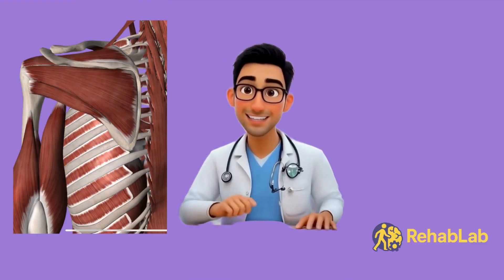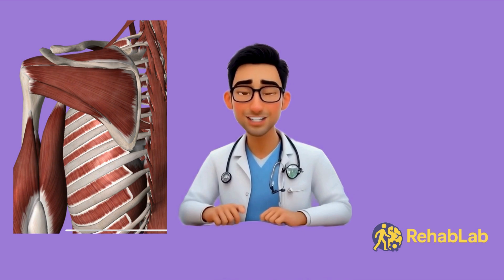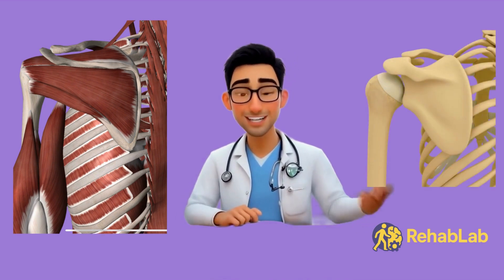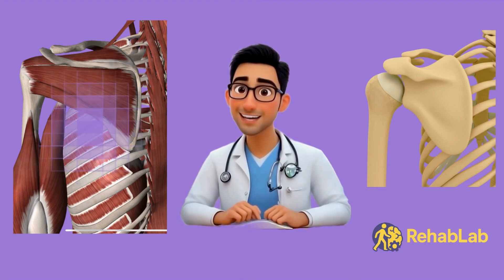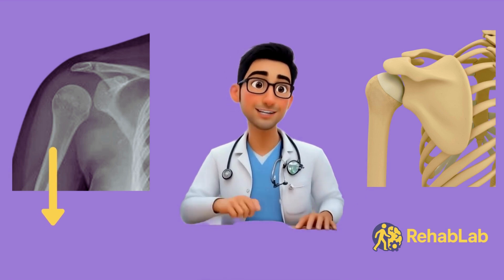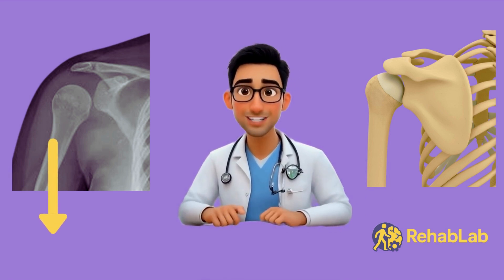When the muscles, ligaments, and tendons weaken — such as after stroke — or are lax as in Ehlers-Danlos and hypermobility syndromes, the arm slips down in the socket. That's called shoulder subluxation. It's like a partial dislocation.